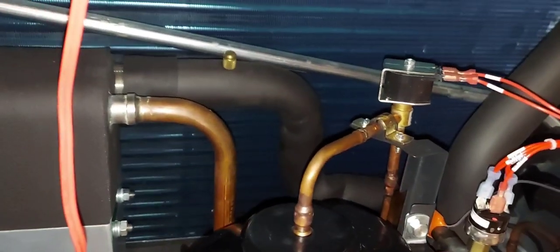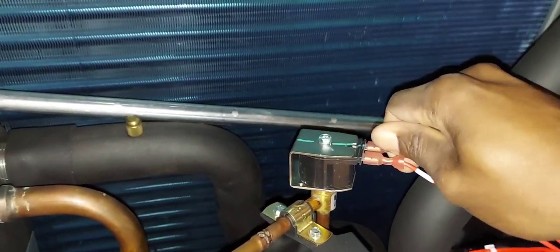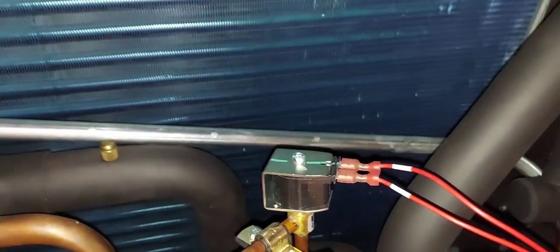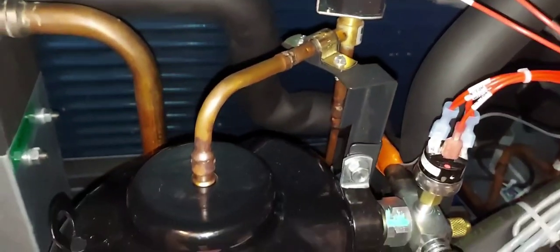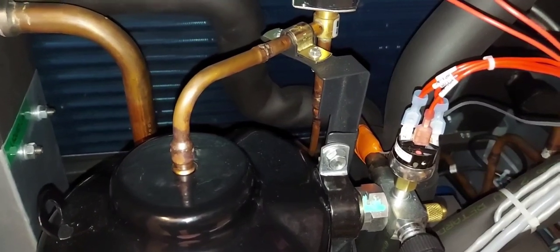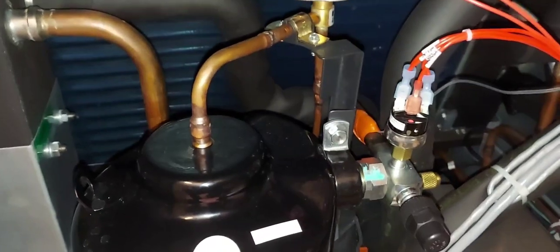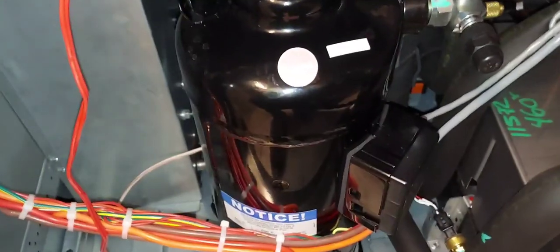You can hear that clicking back and forth — it's this solenoid that does that. That solenoid does the trick — that's what Copeland calls 'Digital Scroll.' On bigger compressors the solenoid is built in internally; on this smaller compressor it's external. So that's the digital scroll modulation in action.